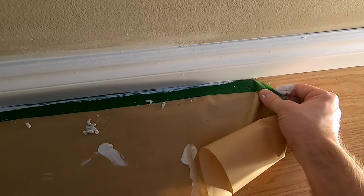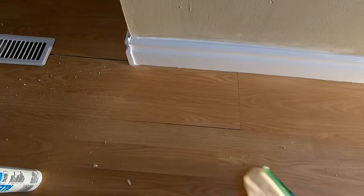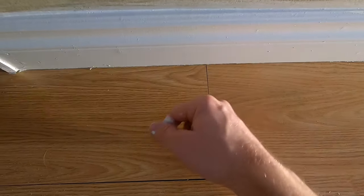Always peel your tape right after painting, because every now and then you can get some bleed-through, and it's easier to clean that up and scrape off the bleed-through just after it kind of tacks up. But if you wait until it completely dries and cures, then it's a real pain to get any bleed-off off of a wood floor or linoleum or whatever.